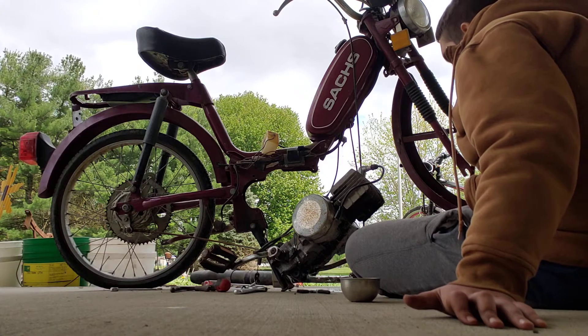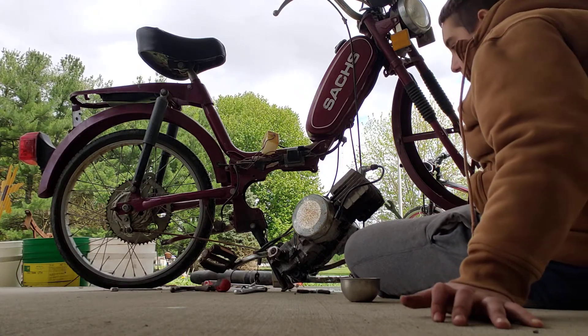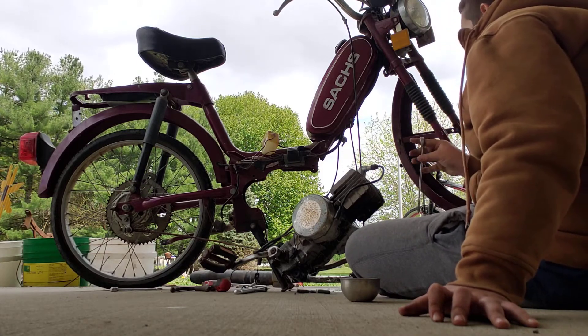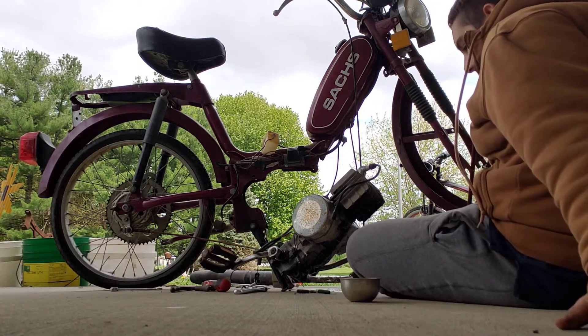It might just be scrap, but I'm trying. The parts are worth a bunch of money on eBay and stuff like that — it's the platform I'm on.